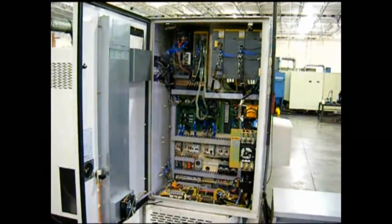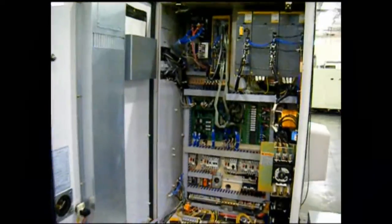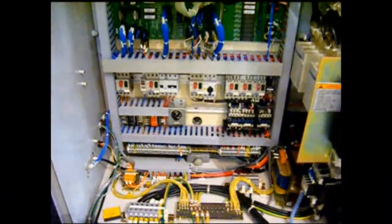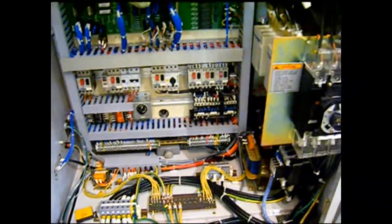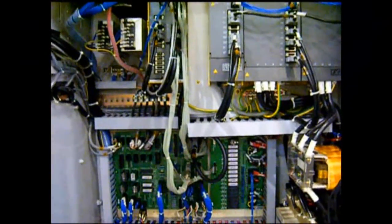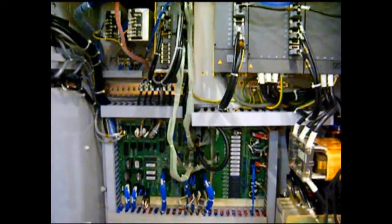This is very representative of the condition of this CL-25 — just very pristine electrics. Machine is in very good repair.